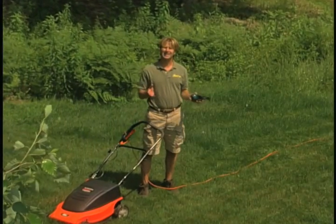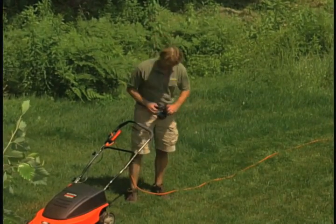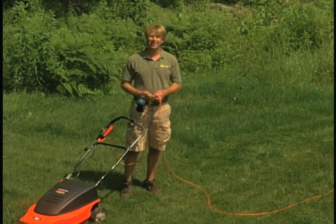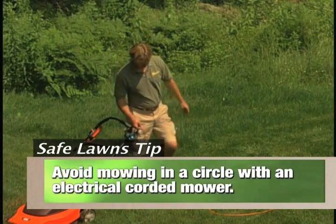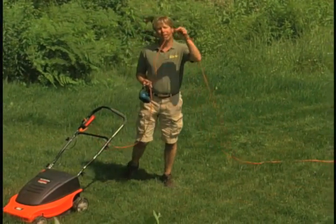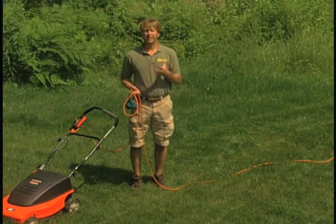You see how easy that is. As long as you mow in a straight line, the cord stays on this side and it's not a problem at all. You can't mow in a circle around the whole lawnmower because you'll always be stepping over the cord. You also run the danger of actually cutting the cord, which can short out your electrical system or, worse yet, give you a shock.